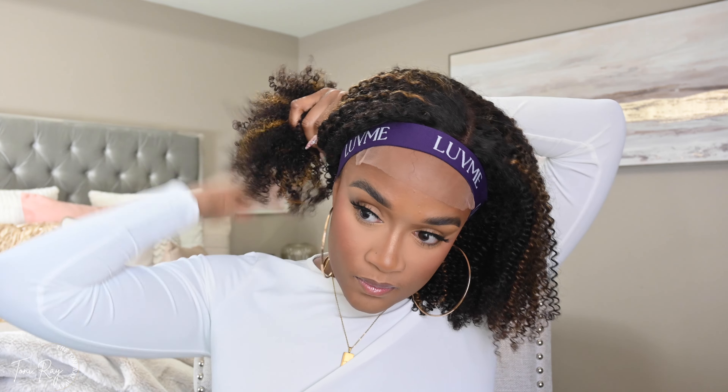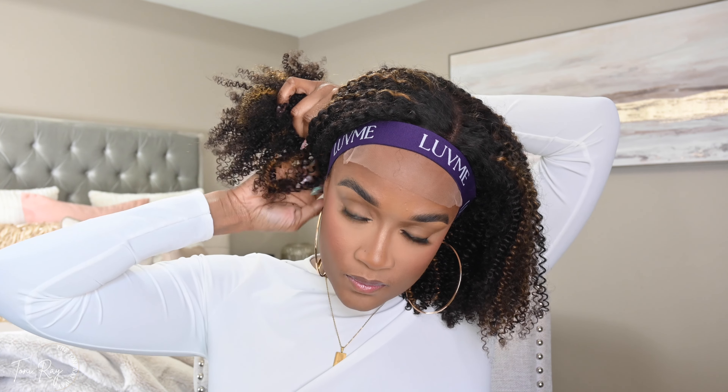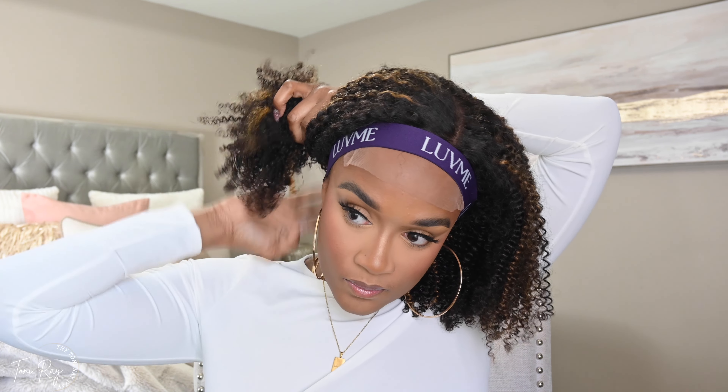I just want to say that this unit can definitely be worn as a glueless wig. For me, I did have to go in with a very thin layer of lace adhesive spray to get the unit to stay in place. It was just a little bit — I didn't really want to secure it down like that, but it would have been sliding off my head otherwise.